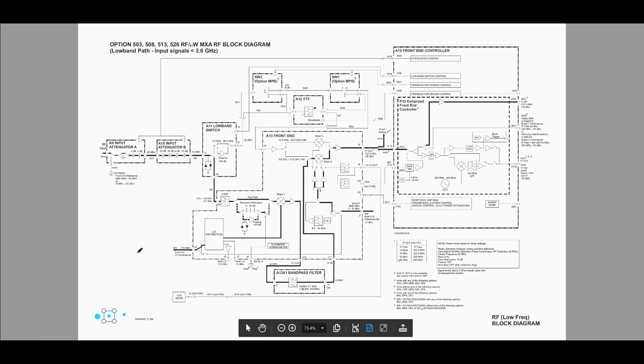Let's familiarize ourselves with the block diagram of the MXA. This will help us see where the problem most likely is, even though intuitively we can tell it's probably in the front end attenuator and switches. This block diagram shows the highlighted path for input signals below 3.6 GHz — what happens to signals below a certain frequency — because we have multiple conversion stages and various harmonic mixers, and it has to reroute the signal through different filters for whichever frequency range it's operating in, otherwise you get very bad performance.